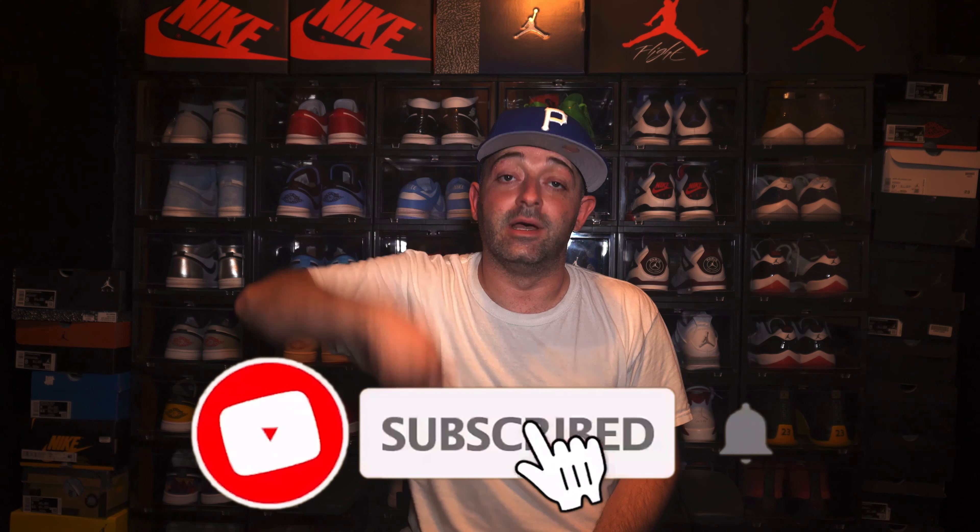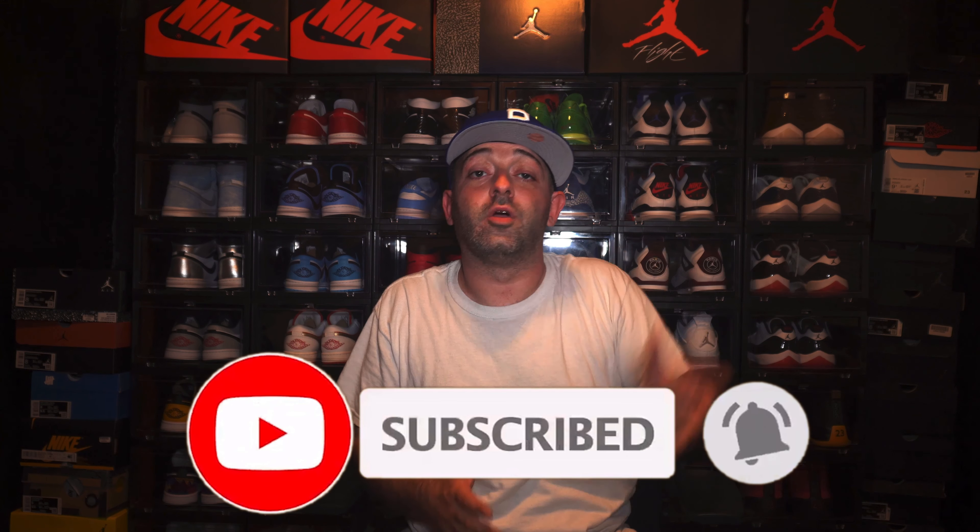Let me know down in the comments section below what you think — was this a cop or a pass? Are these dope or are these trash? Comment down below and let me know. Before we get into the on-feet portion, I just want to thank each and every one of you for your time and support — it really does mean a lot. Please hit that like button; it helps put my videos in front of more people. If you haven't subscribed yet and you like sneaker content, hit that subscribe button and the notification bell. We're on the road to 2,500 subscribers — I'd really appreciate it if you subbed up. Enjoy the on-feet portion, guys, and until next time, peace.